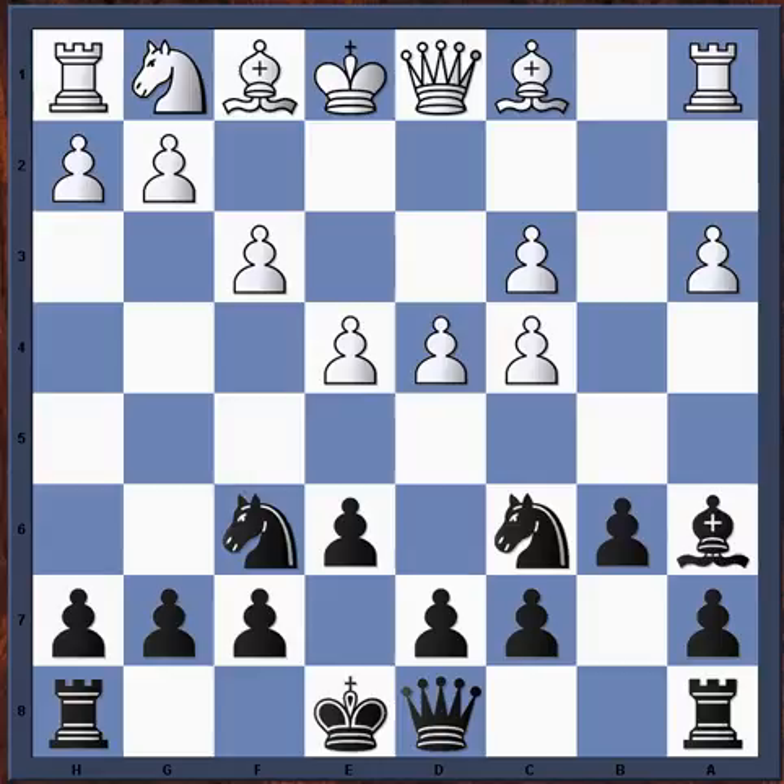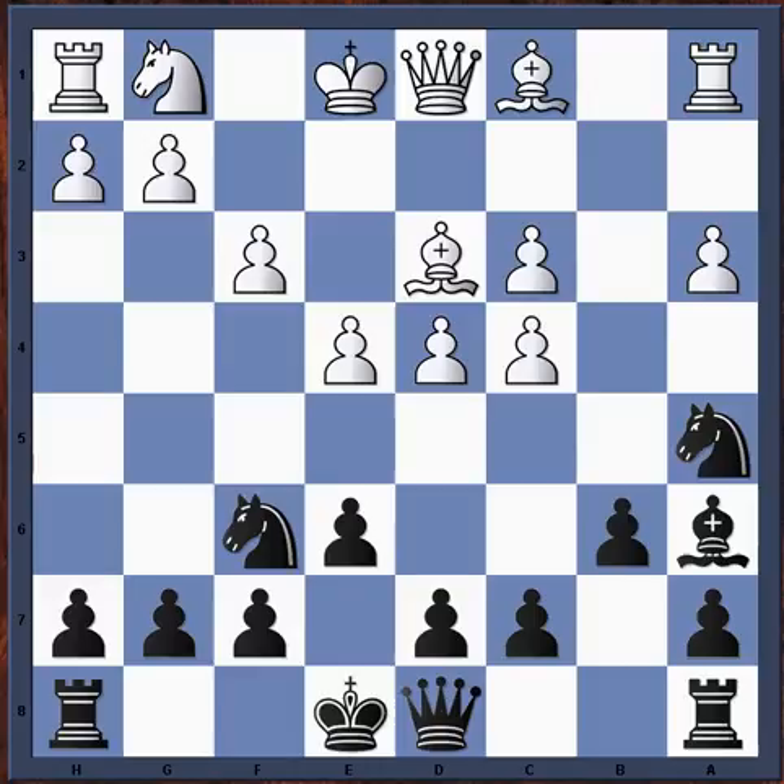So we're attacking the c4 pawn — we have the bishop there and the knight is going ahead. After bishop d3, just so you know bishop g5 and e5 will be looked at in other games. Knight a5 — consistently sticking with the plan.